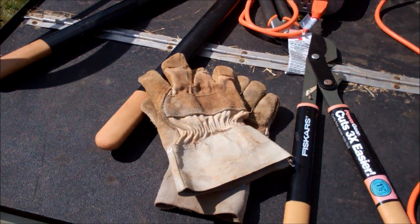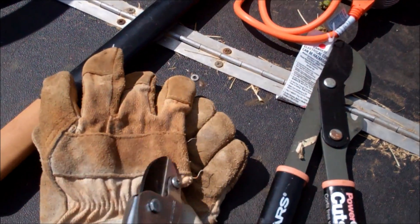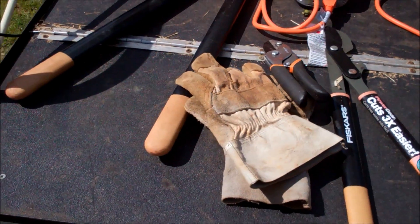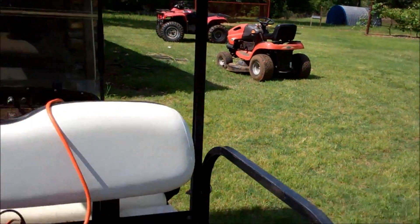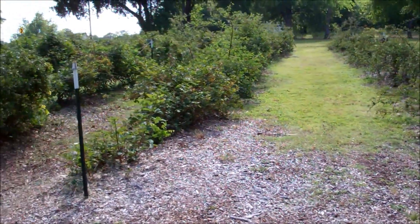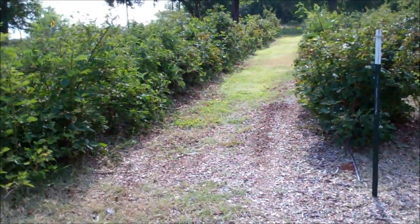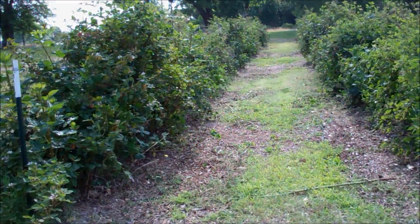I would have just gone out there with a pair of pruners if it had been 10 or 15 feet of blackberries. But I had 700 feet of blackberries and I want to be able to drive through there and mow through there. So now I'm going to go mow it. That looks a whole lot better. Got it mowed and trimmed — almost kind of looks like a hedge — but it was terribly overgrown.